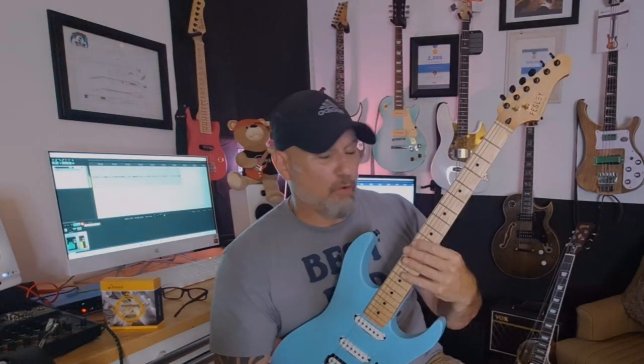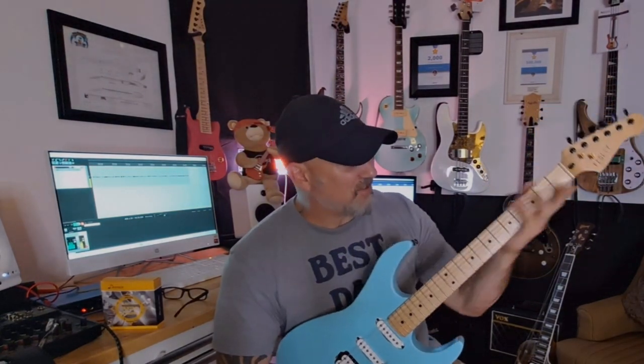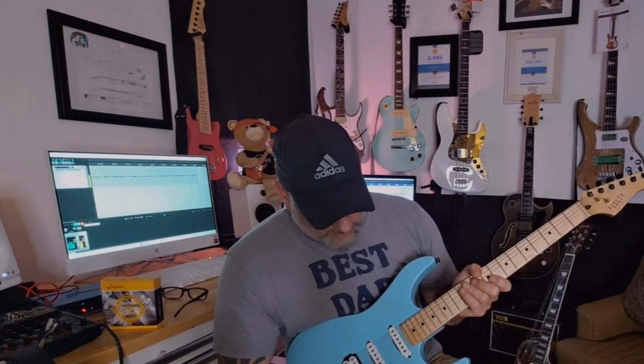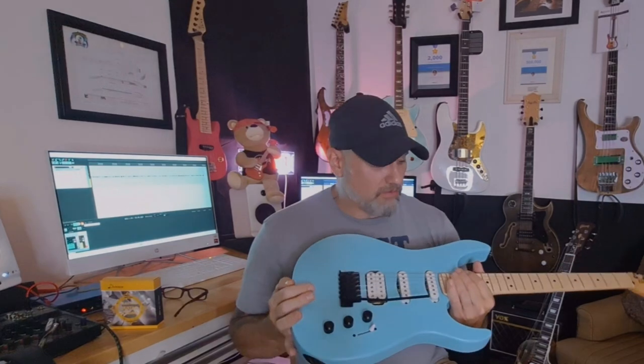The neck is fast — very slim, flat fretboard, almost like a Wizard 3 neck, actually seems faster. I'm not sure if the back finish is poly or just sanded to a smooth finish, but it's one of the fastest necks I have honestly.